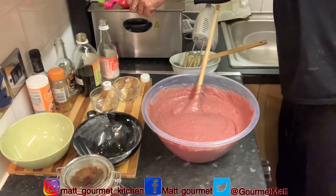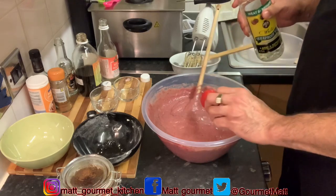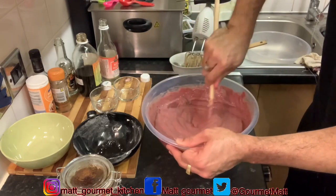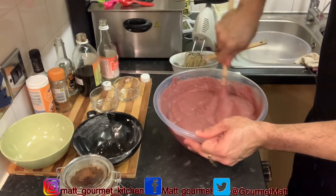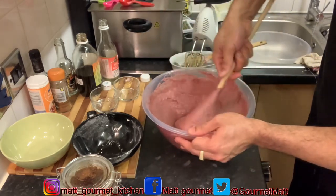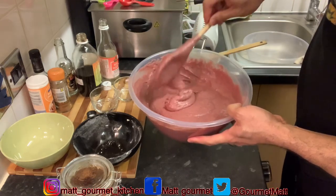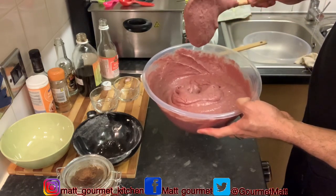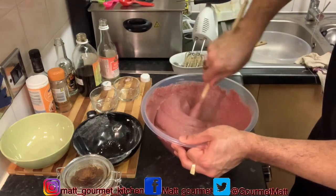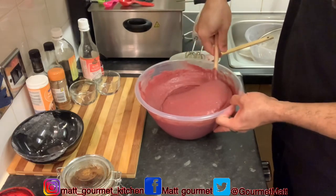Now I'm just going to add one tablespoon of my red label white rum. If you don't have white rum you can also use red label. You can always add more if you want — it's up to you. I'll get back to you when I'm finished mixing up all of the essence and white rum. I've finished mixing in all my white rum into my batter. Now I'm just going to use my spatula to clean down the side.